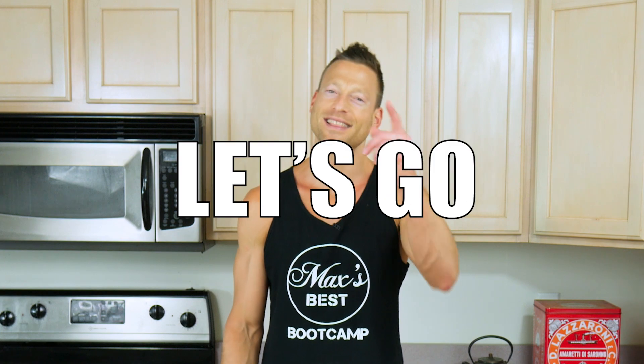What's up, guys? It's Max, owner of Max's Best Bootcamp, and this is how to make a delicious strawberry banana smoothie. Let's go.